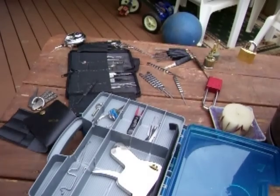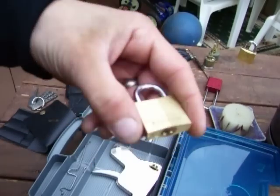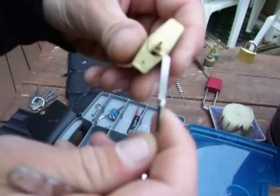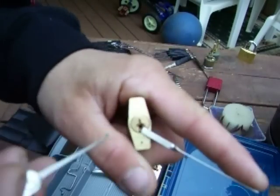Alright guys, I wanted to redo that Master Lock 130 security pin detection video. This is that same lock, Master Lock number 130. The old video didn't have much light and stuff like that, so I'm going to redo it for you guys so you can see it, I hope.